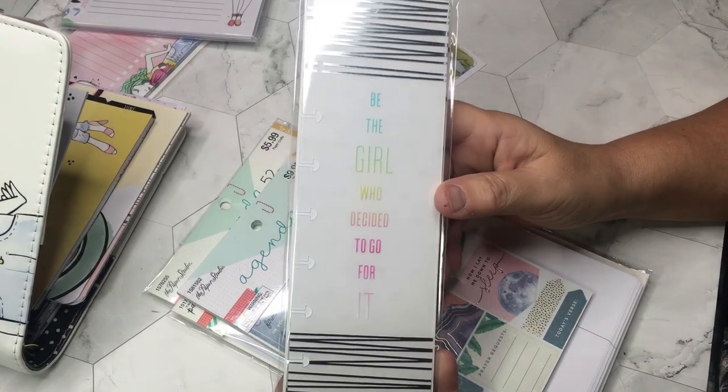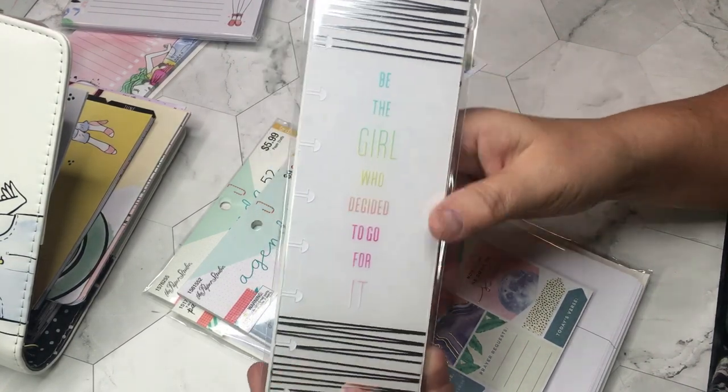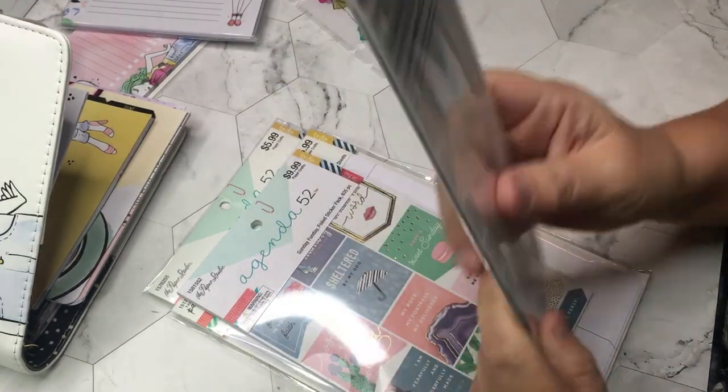I bought the wrong size on this one months ago — it was the big size. This one here is just bookmarks; there's about three of them in there.